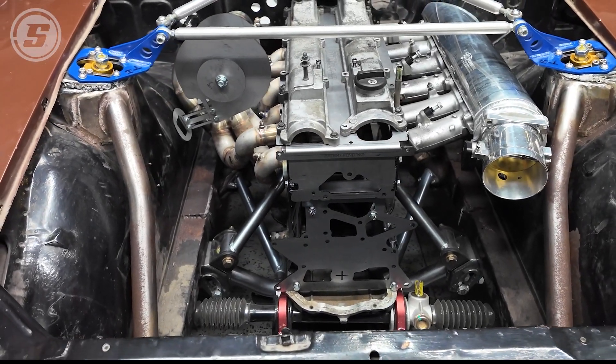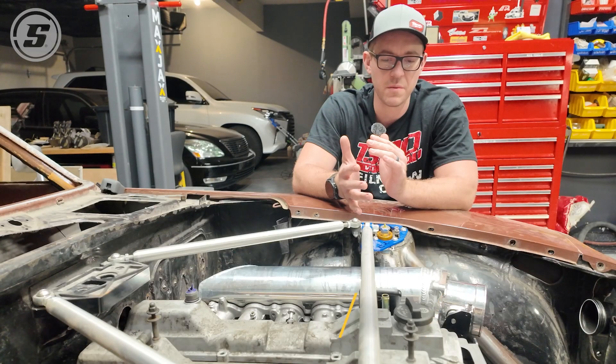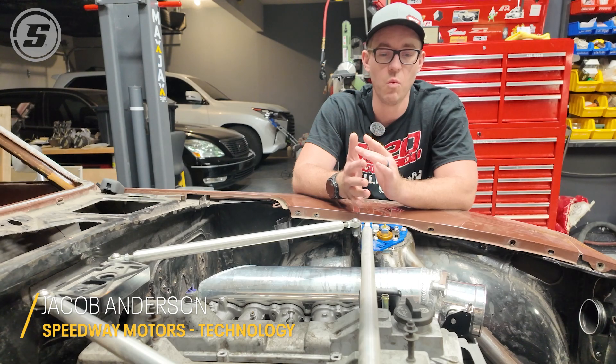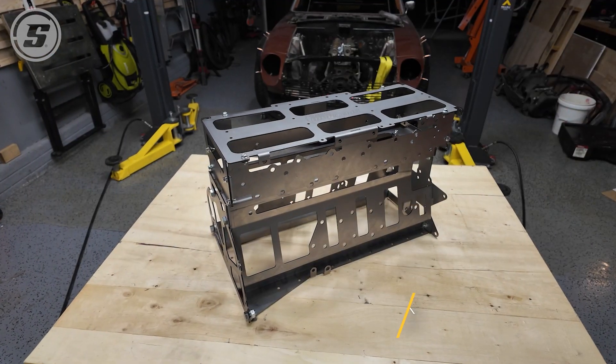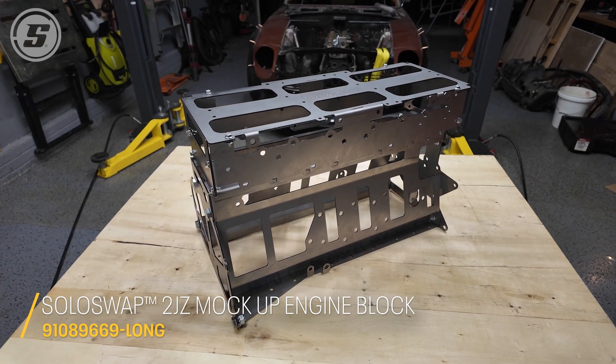Hey everyone, today I want to show you guys a product that's gonna make your 2JZ swap way easier, which is the patent-pending SoloSwap 2JZ block from Speedway Motors.